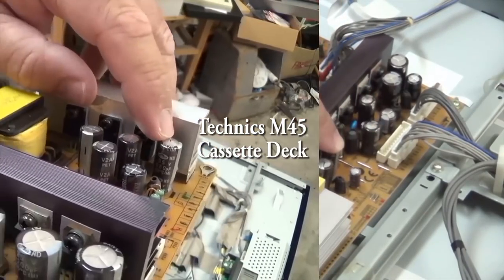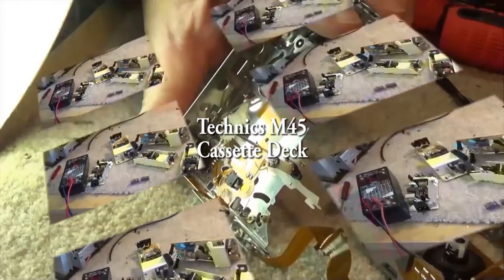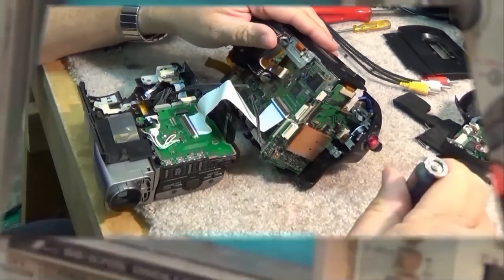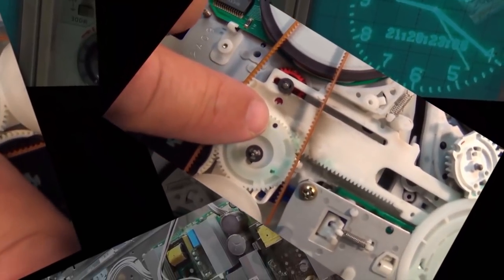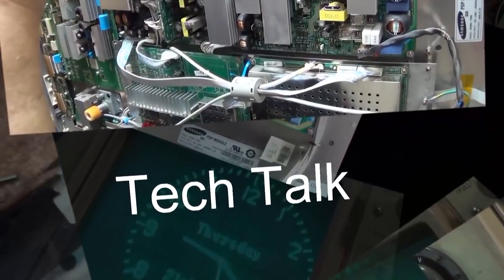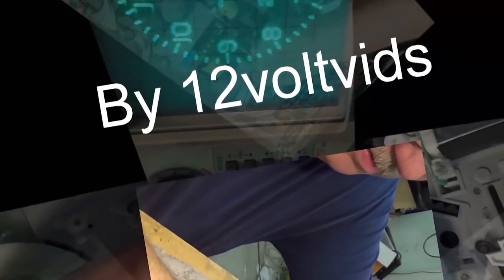Today I have an RSM 45 — this is a Technics two-head Dolby cassette deck, vintage from the 80s. It only has Dolby B, so it was before Dolby C was developed. The complaint on this one is it does not fast forward or rewind correctly, so this is likely going to point towards an idler. This was a fairly high-end deck when it was brought out. Let's take a look at it.